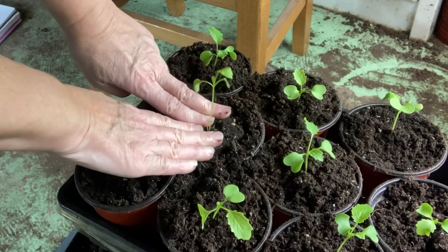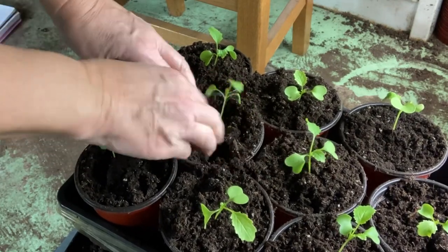Four weeks before our last frost, at the beginning of April, we're going to start hardening them off — bringing them outside so they can get used to the weather, the wind, the sun, and the temperature. A few hours out, a few hours in, and we'll slowly increase their time.